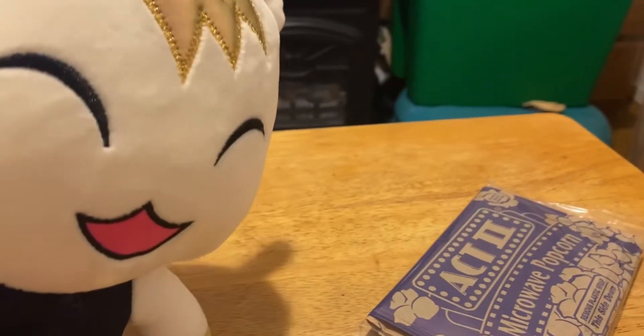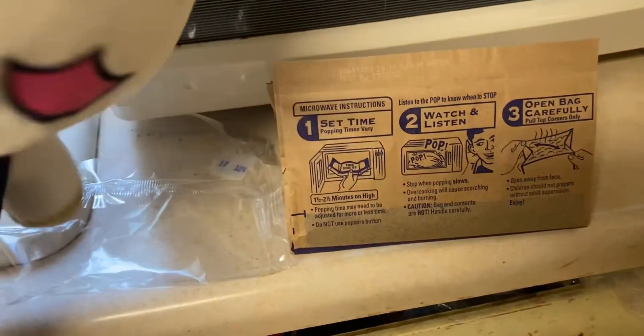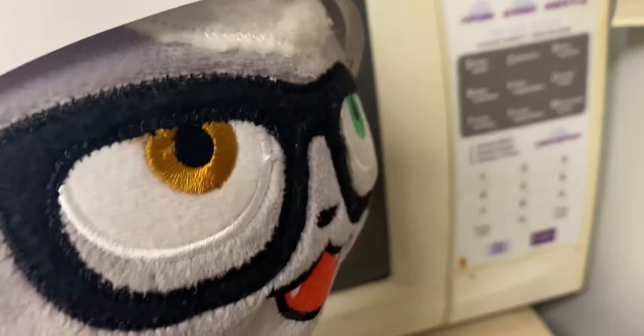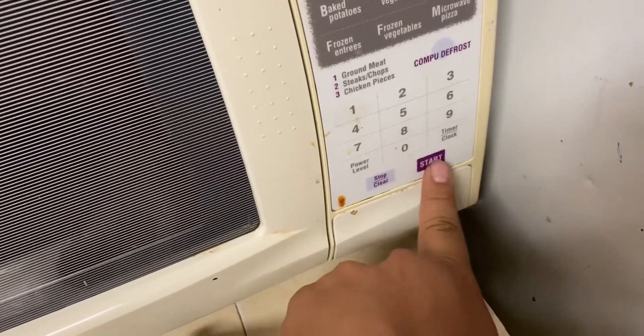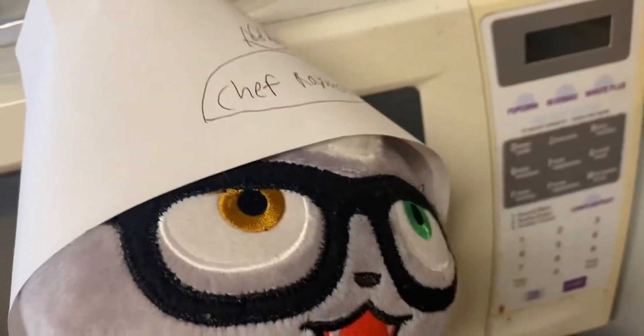So first you're going to want to carefully open the plastic off of the package and put it in the microwave. Most microwaves already have the popcorn button on it, but I prefer doing it manually — it's more trustable that way, because it really just depends on the microwave you use. I'm going to put it in there for 1 minute and 45 seconds, hit start. Now we just wait 1 minute and 45 seconds to let it pop.